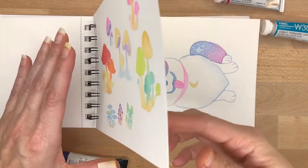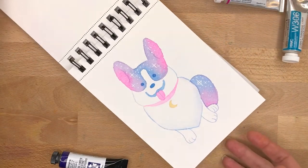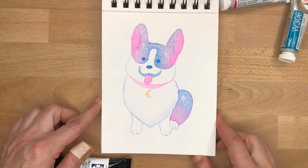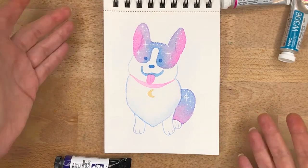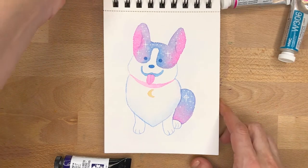And then here's Space Corgi. This is actually a piece that I made specifically to turn into an art print and a sticker — a large sticker. As you can see, it's pretty large; it fits on the whole 5 by 7 sheet, though the sticker itself is a little bit smaller.